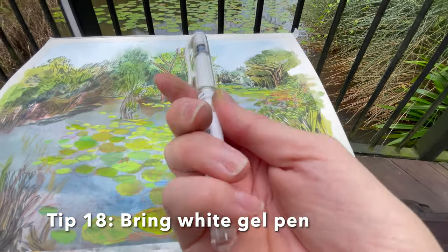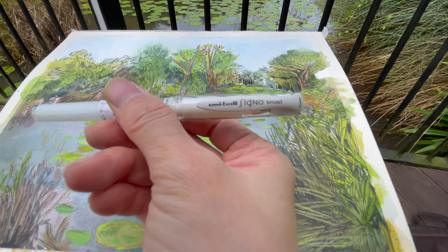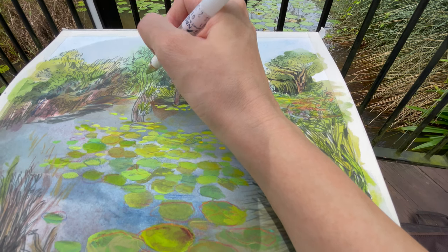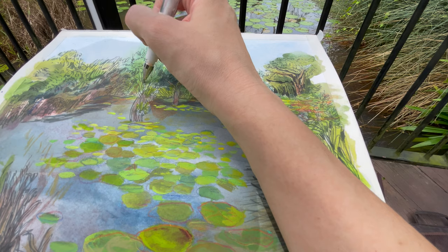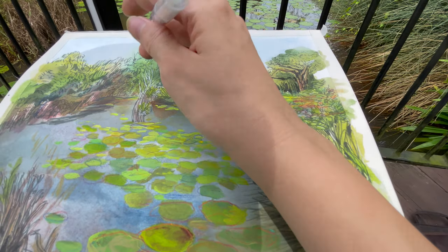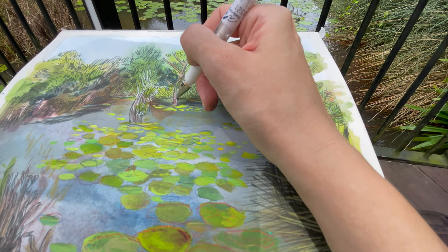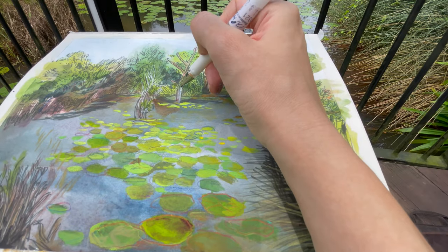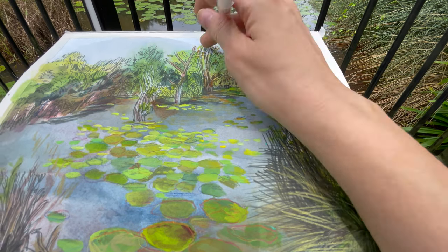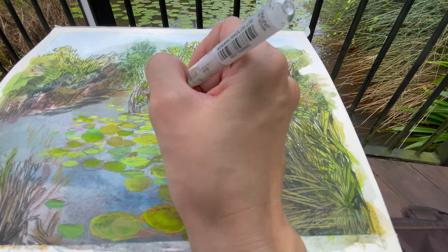Finally, this is the last tool: a Uniball Signo Broad white gel pen. I use this for highlights — areas where you need something really bright and white. I didn't bring my masking fluid today, so I couldn't block off bright areas from the paint in advance. The gel pen lets you add that bright white look over the top without having to deal with masking fluid, which some people don't like anyway. You can add a little highlight here and there with it.